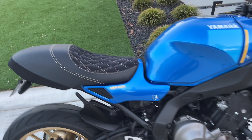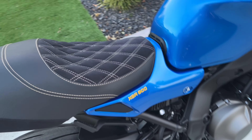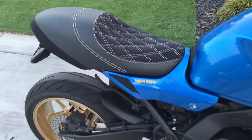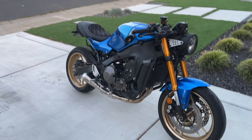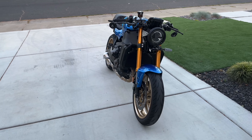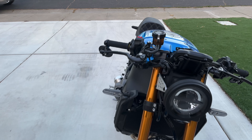It's also got a Kelpie seat which we'll be trying out today — it's definitely more plush than the stock one, but I think it's a little bit higher so we'll check that out as well. It also has S2 Concept clip-ons, so it's really got that cafe racer look. It looks much different than a stock XSR, but let's go ahead and jump on it.